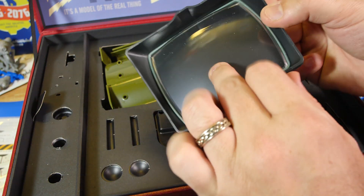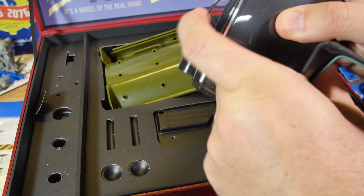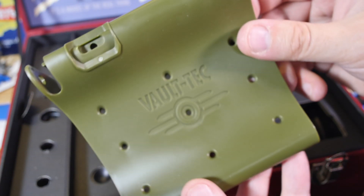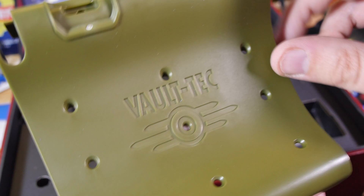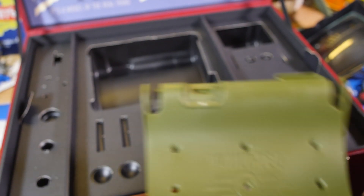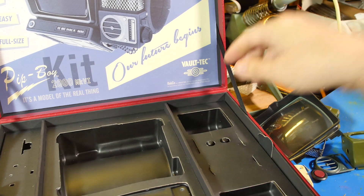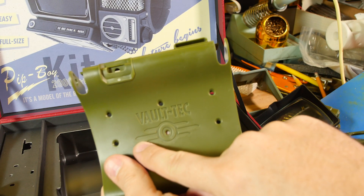It's got a nice curve to it — I plan on doing this with the acrylic. It's probably an acrylic piece anyway. Then on the back we have Vault-Tec. Thank you guys for using the proper Vault-Tec logo on here. I get a little itchy when places use this logo — the rounded edges should have a small point to them.